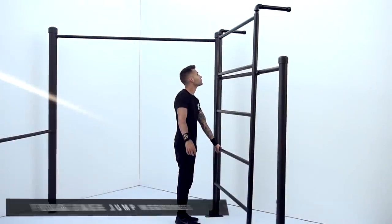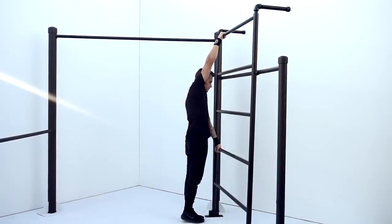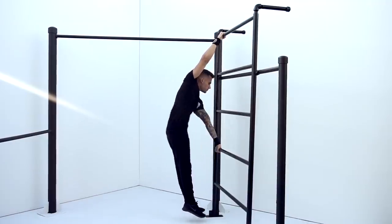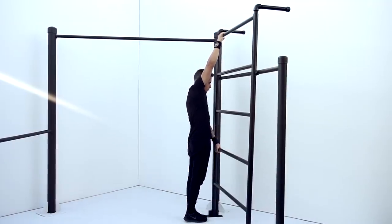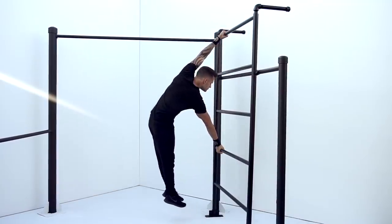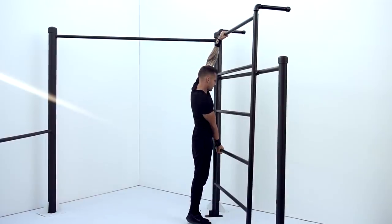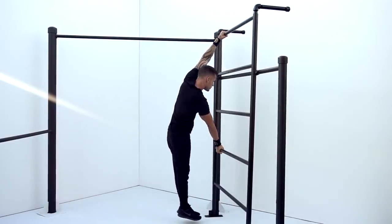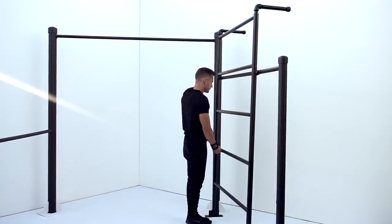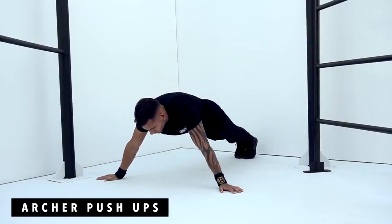The fourth exercise is going to be flat base jump negative, 10 reps. The fifth exercise is going to be arching push-ups, 5 reps each side.